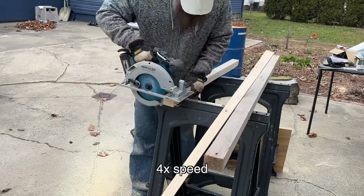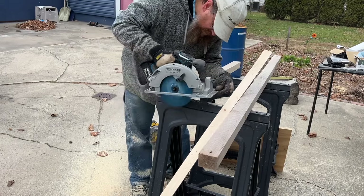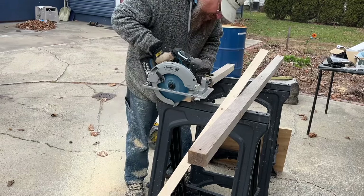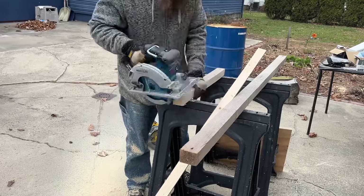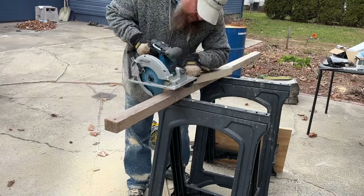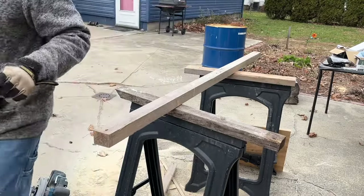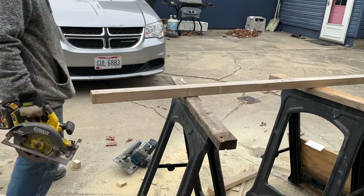Let's turn it and cut. It handled just fine. So let's go back and try this now with the DeWalt, which I already know is going to be fine.